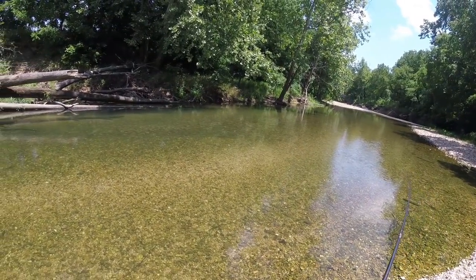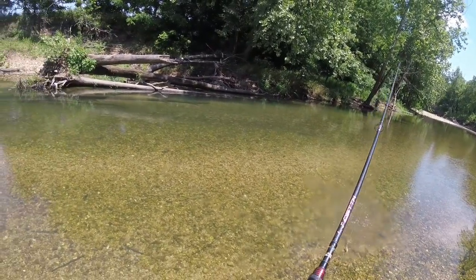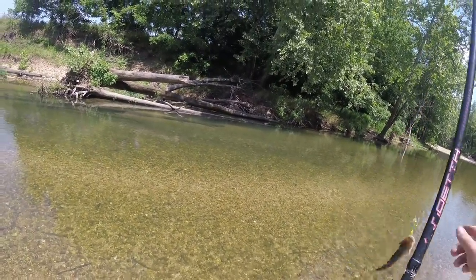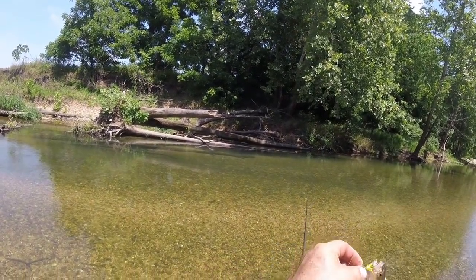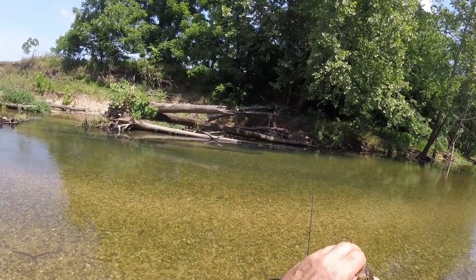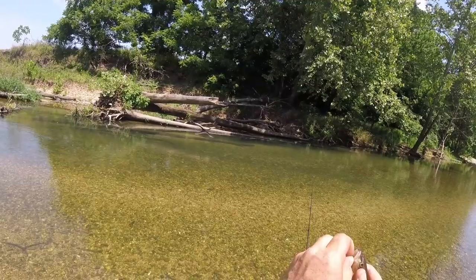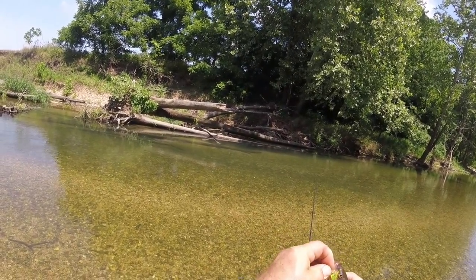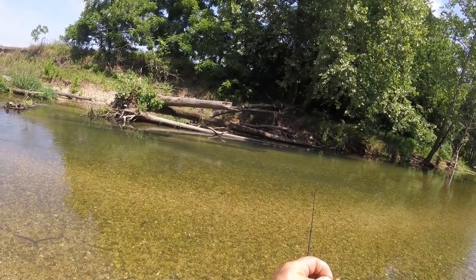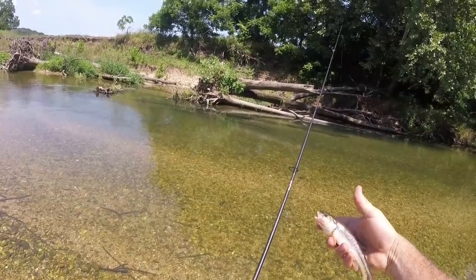I got something - looks like a smallmouth or something to me. Or is it a chub? It's a chub. These things can get decent size. Some creeks have nothing but these in them, which is crazy. They fight good. I mean, it looks almost like a smallmouth when they hit, but yeah, that's a chub.